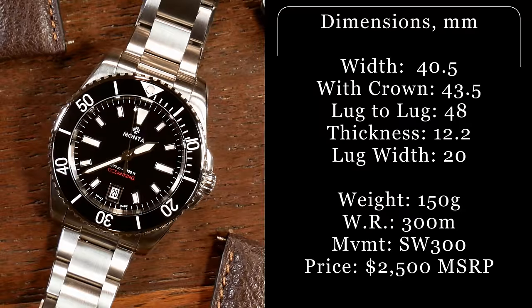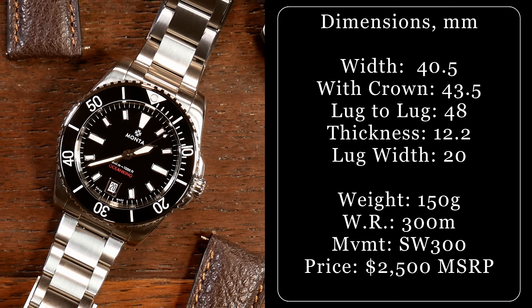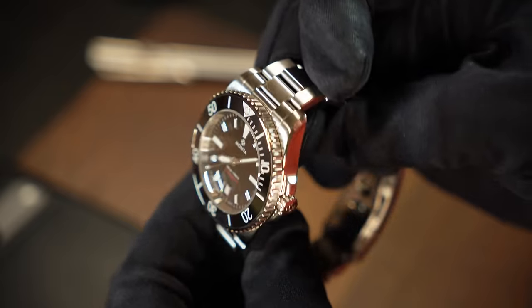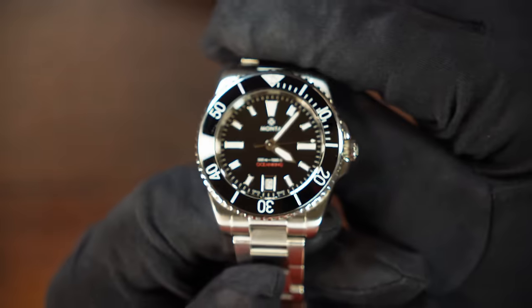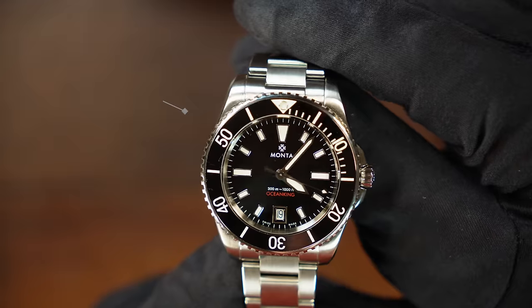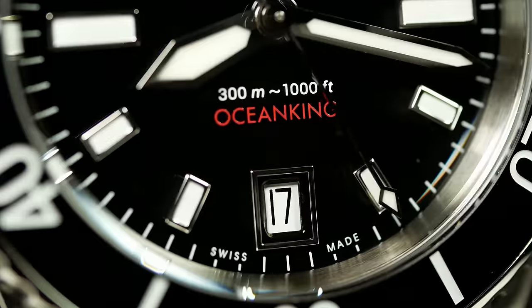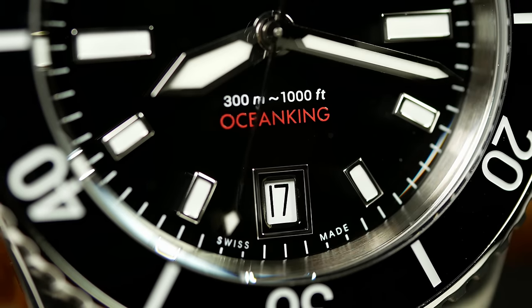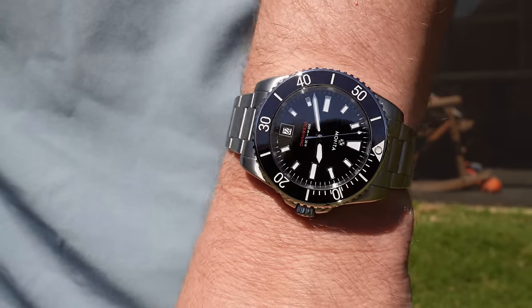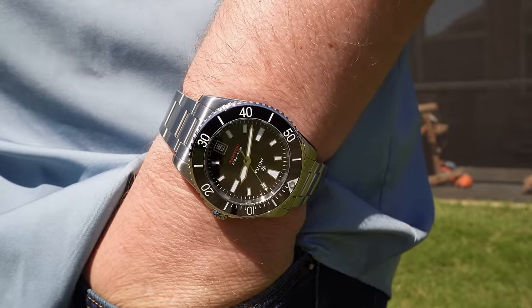Let's talk about the specs. Manta went with a 40.5mm case with a 48mm lug-to-lug — a fairly standard size these days. However, it's worth noting that the fantastic bracelet comes with female end links, which bring the effective lug-to-lug down to around 46mm, helping this wear just a tad smaller while still maintaining quite a presence. Total thickness is good at 12.2mm, measured from the back of the closed case back to the top of the flat sapphire with AR. There's also 300 meters of water resistance with a signed screw-down crown, and it comes in at 155 grams on its bracelet — give or take a link or two. That hits the sweet spot: a little lighter than some beefier divers, but not too light. It's in that Goldilocks zone where it still has a good quality feel to it.